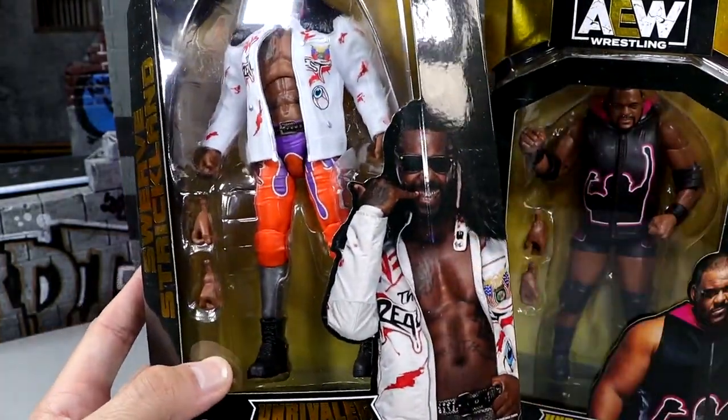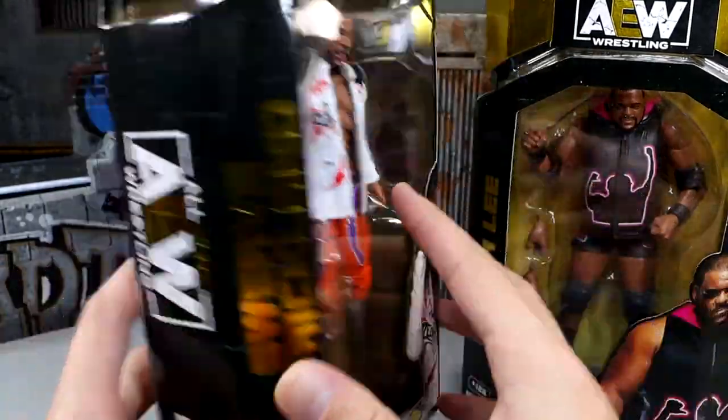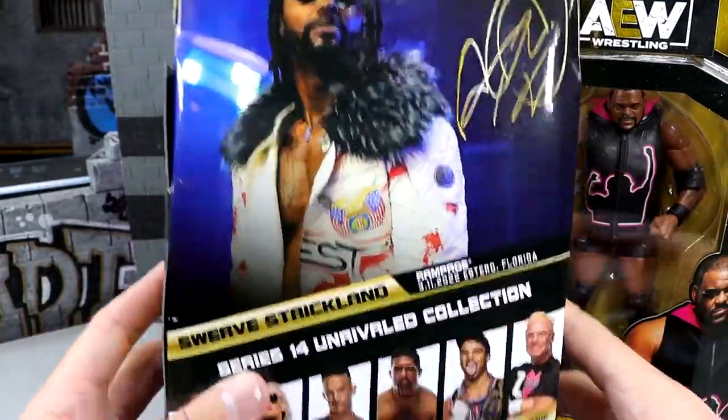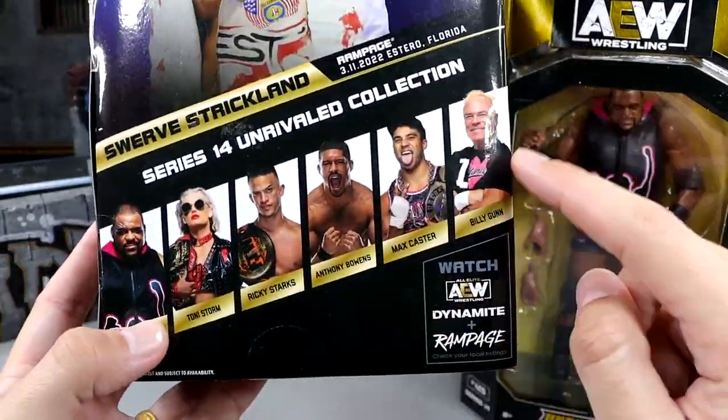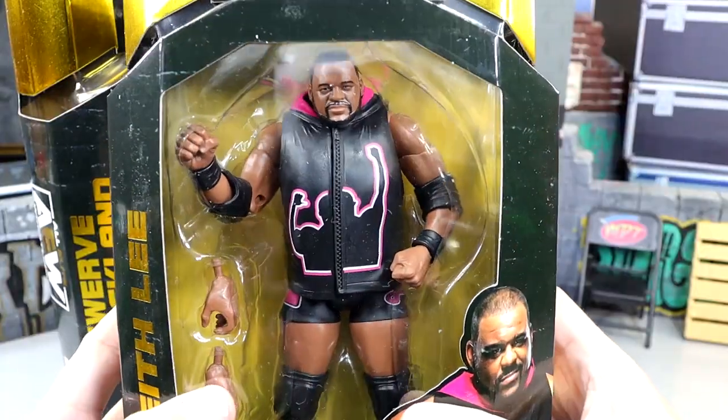Swerve Strickland — you got his name down the side, you get a nice image of Swerve there, all the good stuff. Number 126, a picture of Swerve, the rest of the figures in the wave. Billy Gunn is the chase. But we also have Keith Lee here — a lot of people complain about the skinny arms on the jacket.